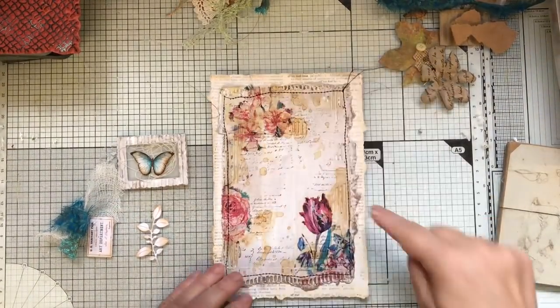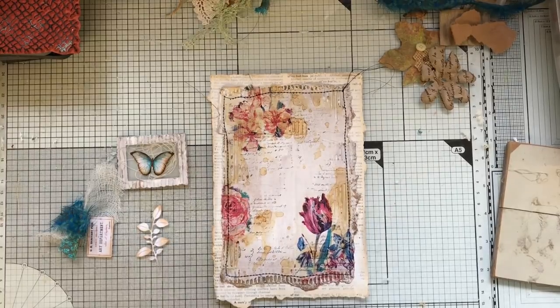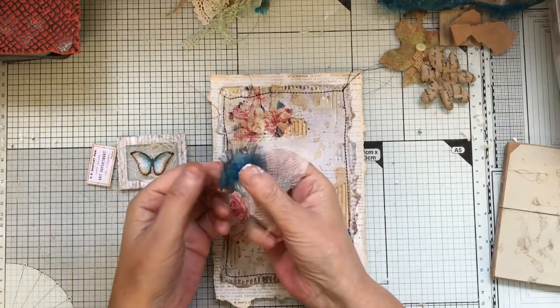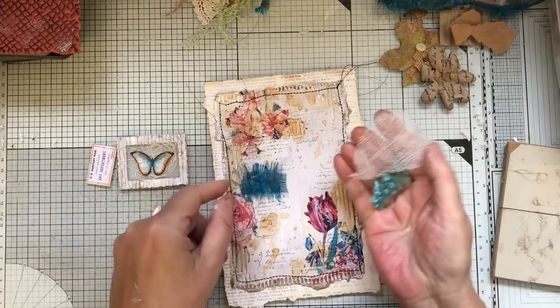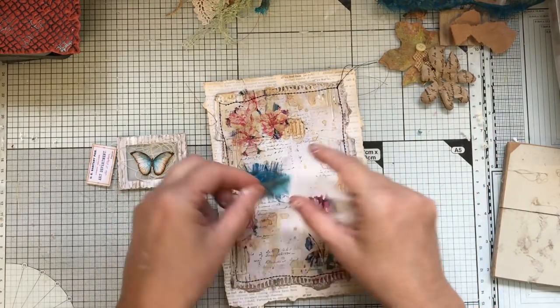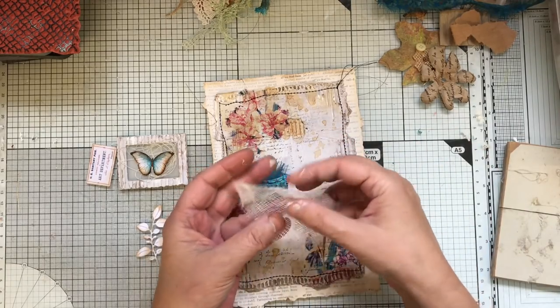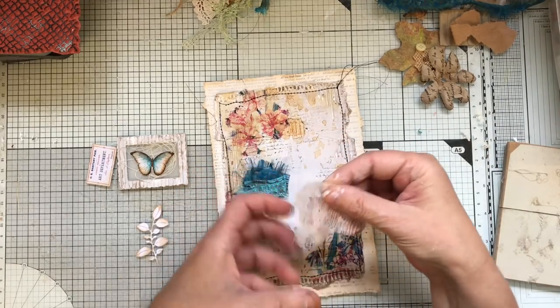I've gone ahead and stitched around like I did on the last one. These are the few bits I've chosen so far: a little tiny bit of sari silk — pretty good colour match — another bit there. I had that out for the journal I'm doing at the moment, and some more of this. This needs to be raggy. A little bit of that which I love and use a lot.